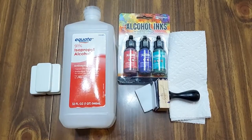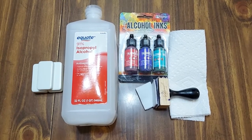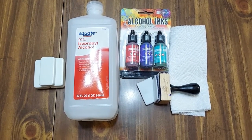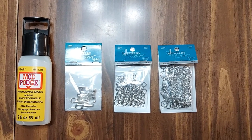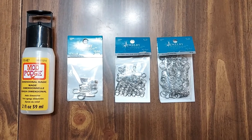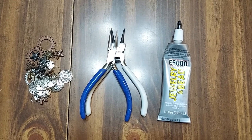You'll just take an ordinary domino like this and turn them into these. The supplies you'll need are dominoes, rubbing alcohol, alcohol inks, the alcohol ink applicator tool and felt, paper towels, Mod Podge Dimensional Magic, 24 by 8.5 millimeter glue on bail, 6 millimeter jump ring, 9 millimeter jump ring, charms, 2 pliers, and E6000 adhesive.